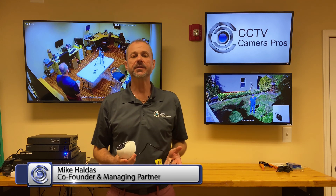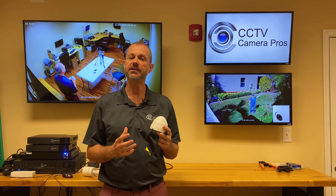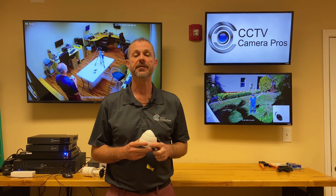Hey everyone, Mike from CCTV Camera Pros here. Check out this demo video surveillance footage that I recorded this weekend. I used this 4 megapixel security camera — it's HD over coax — and I connected it to the new 4K resolution iDVR Pro that I have at my house.